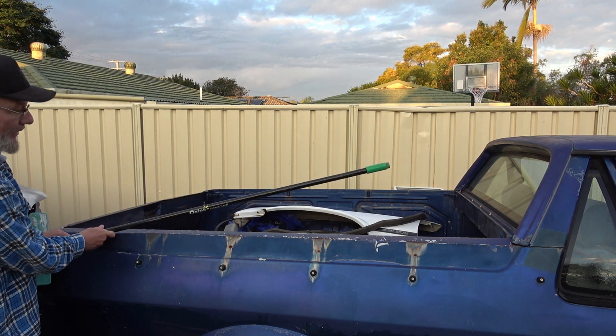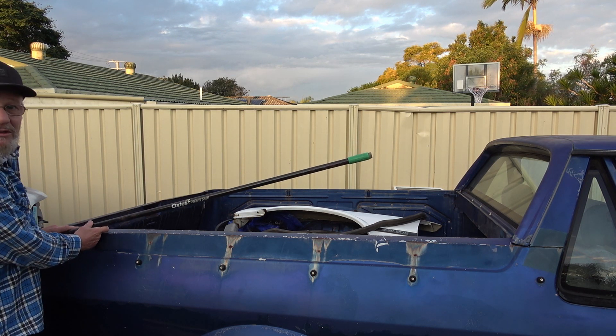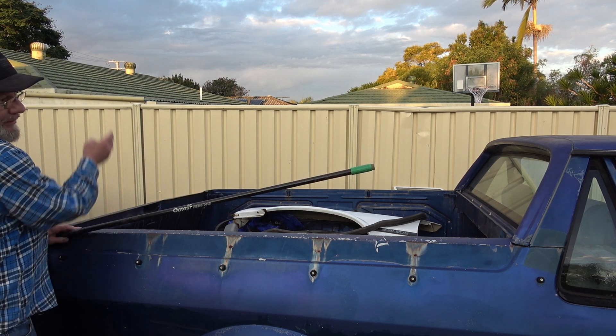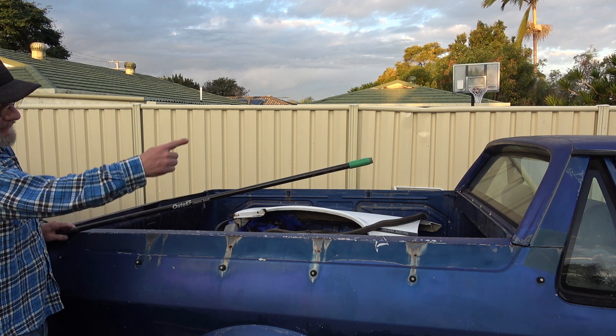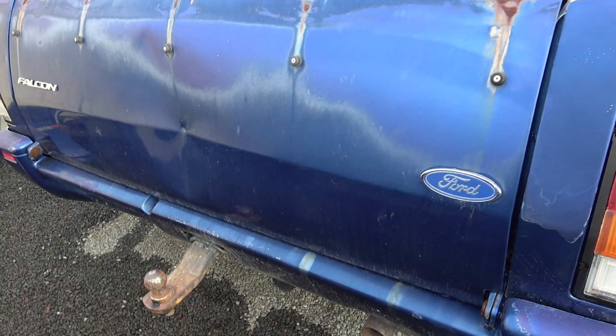I'm thinking about going for an angle that comes much further down - a much longer angle so it goes right up and then we've got the wing that goes over the back, straight up and over. I'm thinking about having it much longer and fluted or something along those lines. I have to work out exactly how this angle is going to occur because it's quite a major design part. You can leave a comment below and let me know what you think - whether it should be the same angles as the original or updated a bit.